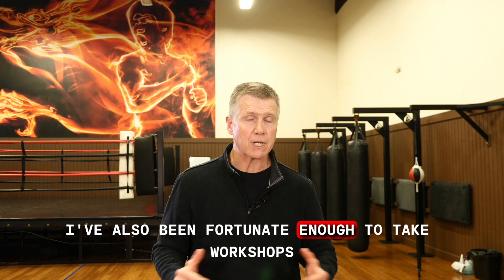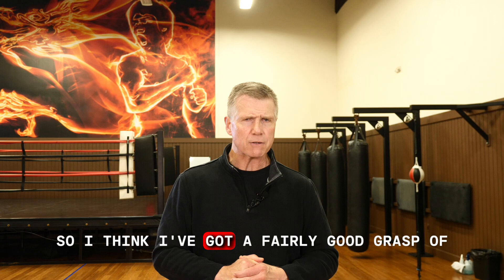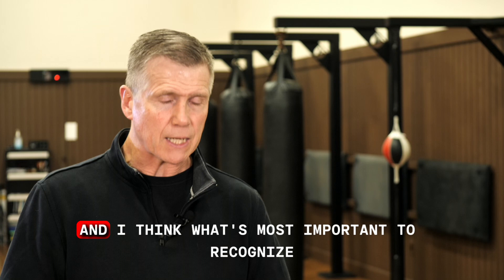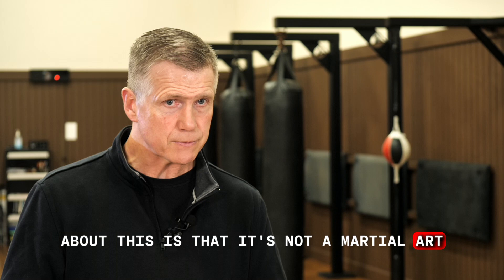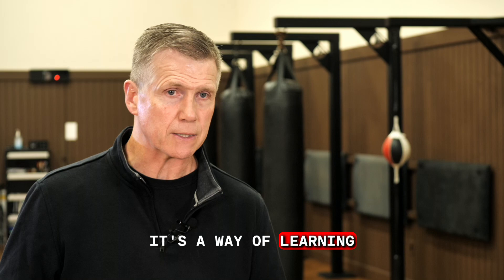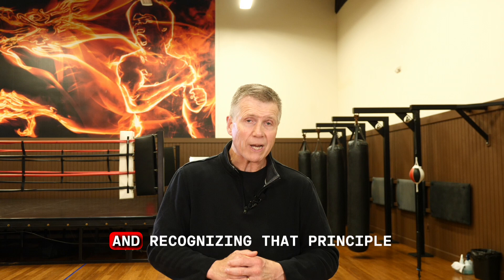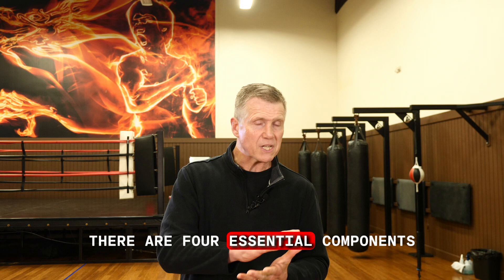I've also been fortunate enough to take workshops with many of the other original students of Bruce Lee, so I think I've got a fairly good grasp of what the original intent was. And what's most important to recognize is that Jeet Kune Do is not a martial art. It's a philosophy. It's an approach, a way of learning, a way of being, a way of seeking enlightenment and recognizing that principle through physical practice.